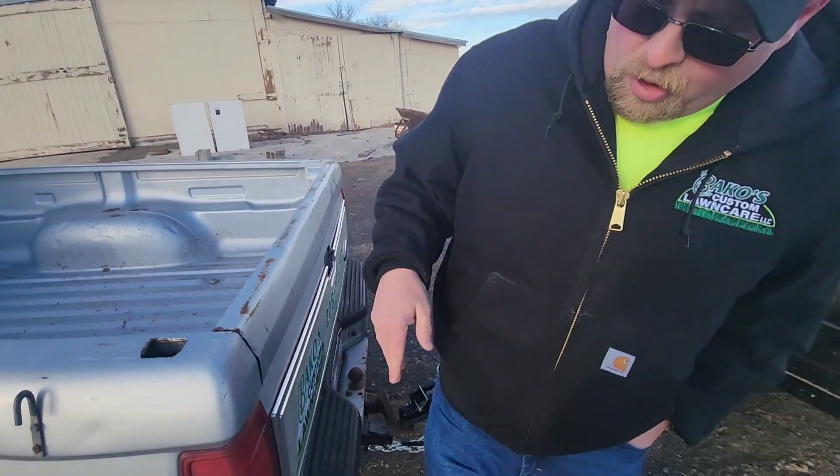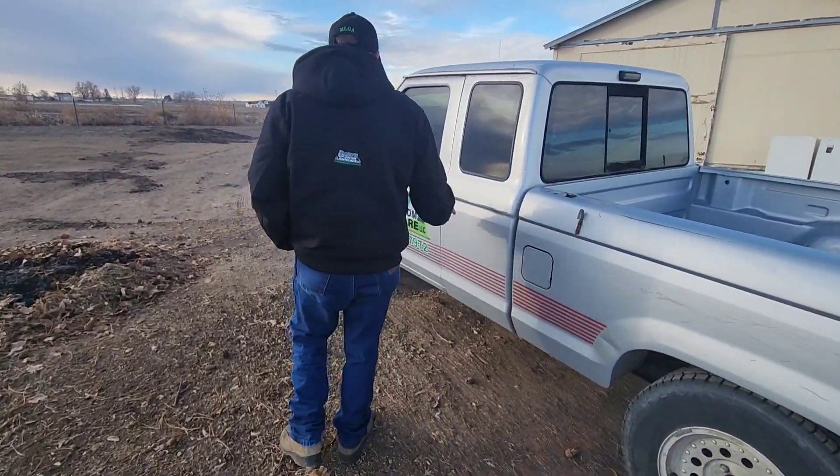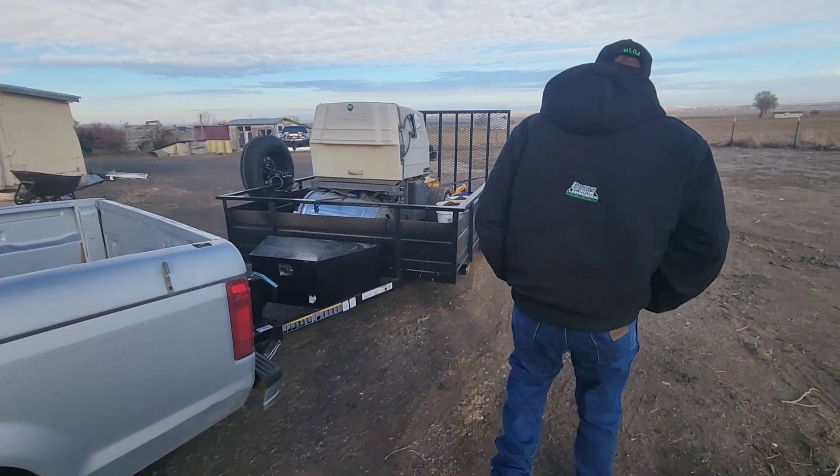Almost forgot — the truck doesn't have air conditioning. How are we ever gonna make it in the summertime? Just roll the windows down — you mean it has air? You just have to roll these down. Yeah, that's the air conditioning.